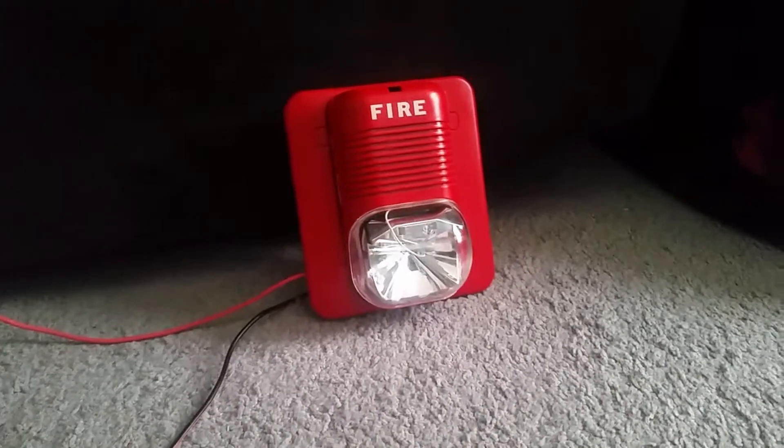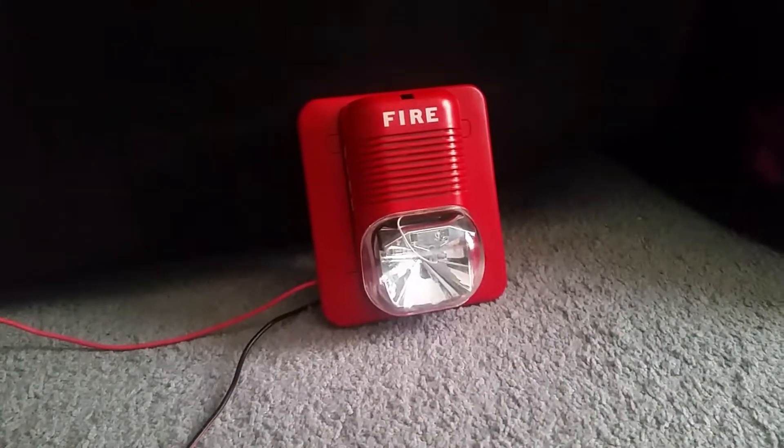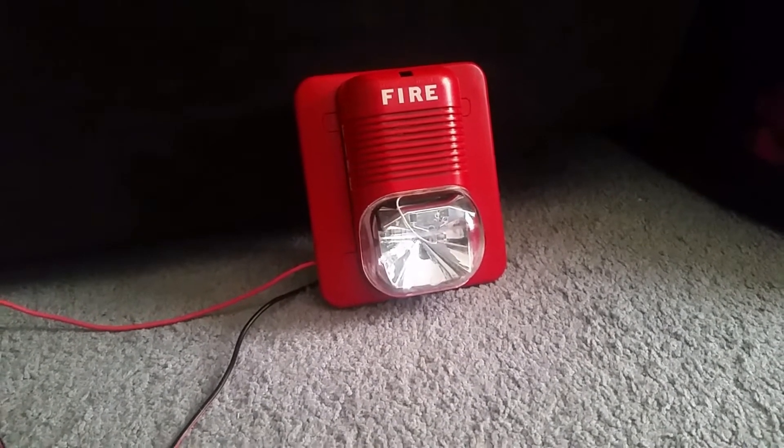Hello everyone. I'm starting a fire alarm series testing all the tones and coding options that fire alarms can do. I have my System Sensor Spectra Alert Classic P2475 with the 75 candela strobe — this was my very first fire alarm. We're going to test all the tones on this thing.